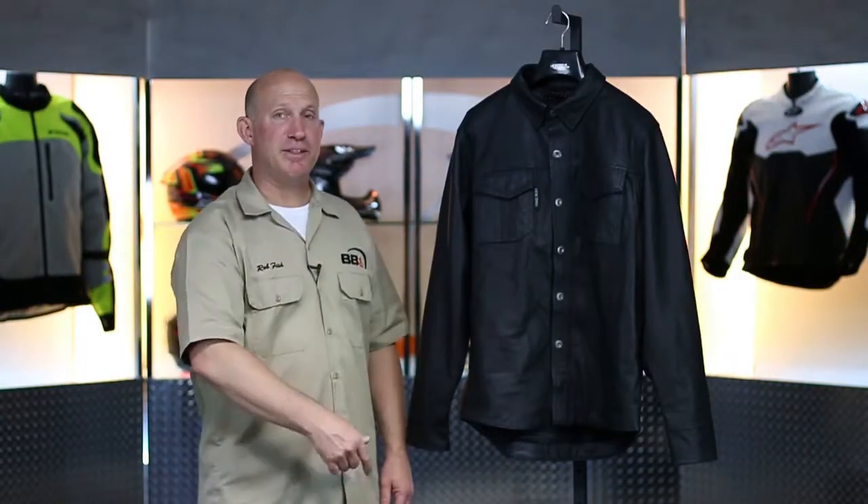What's going on? Rob Fish here with BikeBandit.com. Join me as we learn about the Killswitch Armored Moto Shirt from Speed and Strength.